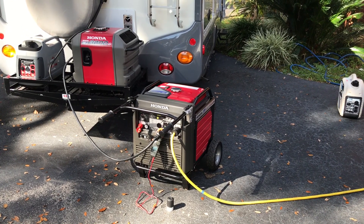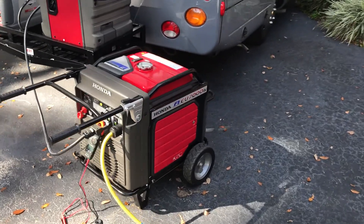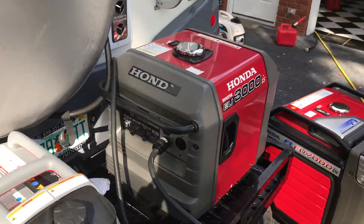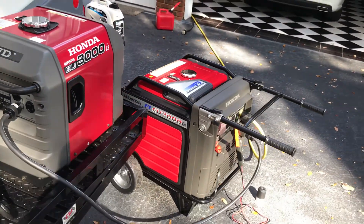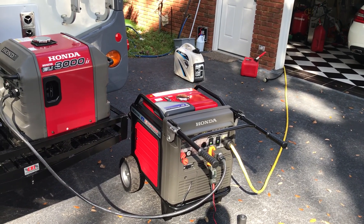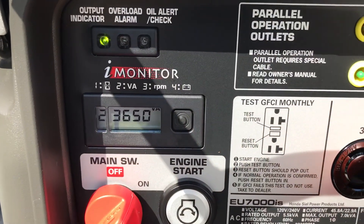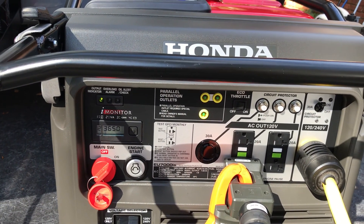Guys, this is a pair of Honda converters. I have an EU-7000 IS and I have an EU-3000 IS. What we're doing — they're both running. They will not run the 4-ton unit in Eco mode, but you have to leave it in full tilt. The 4-ton unit is using about 3700 watts.